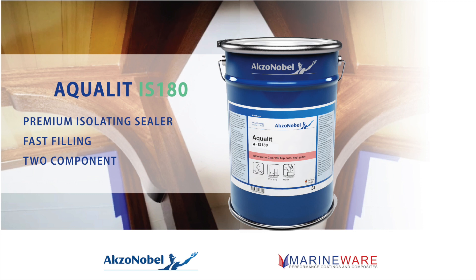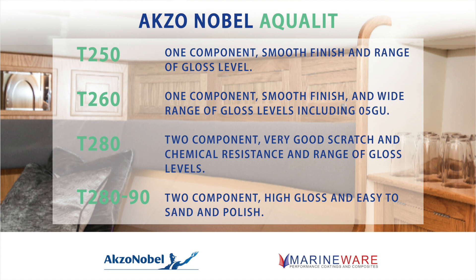Moving to clear top coats, the T250 is a widely used material — there are probably a lot of people leaning on furniture finished with this product right now. It's one-component, very easy to spray, comes in a reasonable range of gloss levels, and has strong performance. It was sold extensively as a replacement for solvent-based acid-catalyzed lacquers when people wanted to move away from formaldehyde — it delivers nearly the performance of those acid cats, all from a one-pack system.